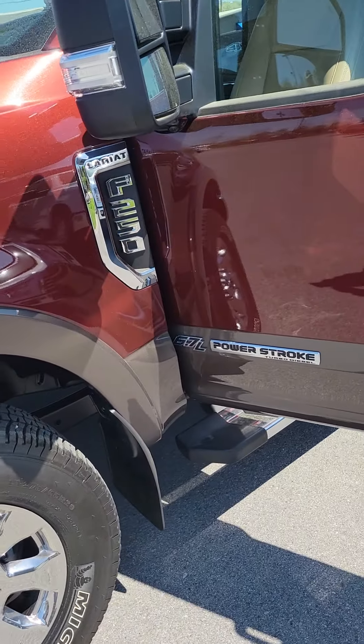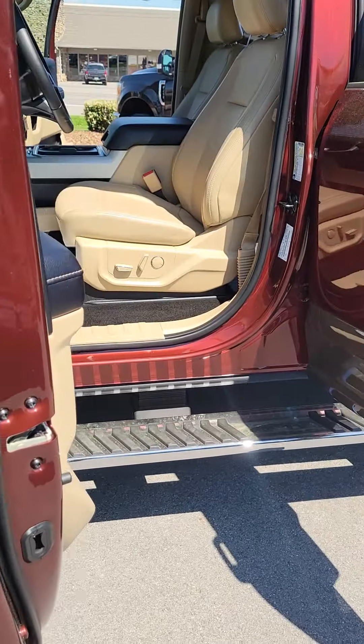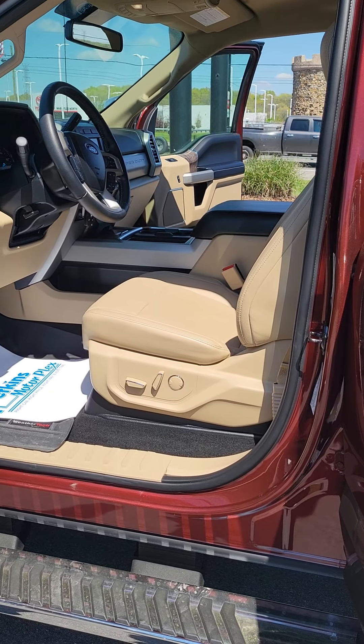Great looking truck. This gives you some views from the inside and out, and then we'll get up in it in just a minute.